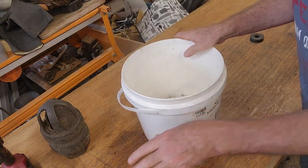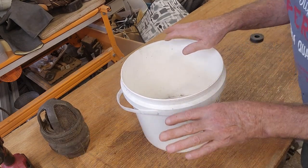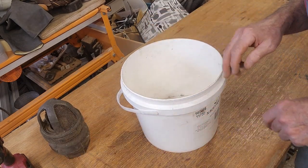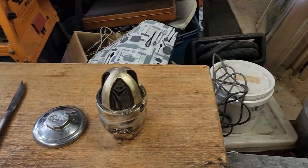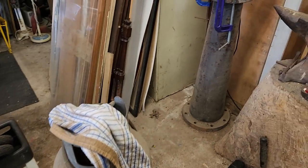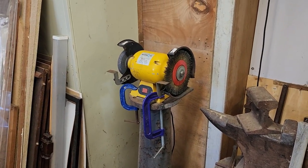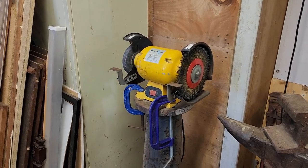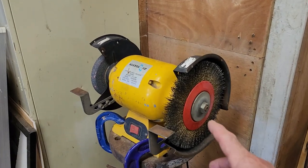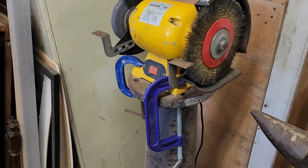I think I'll buff all these things up on my wire wheel, give the Ford hubcap a bit of a polish and get back to you. Now I've done some cleaning. The major benefit of this job is that as I had a bit of buffing to do, I finally dragged all the rubbish away from my pedestal grinder here. I had bought this wire wheel over 12 months ago and this is the first time I've used it.